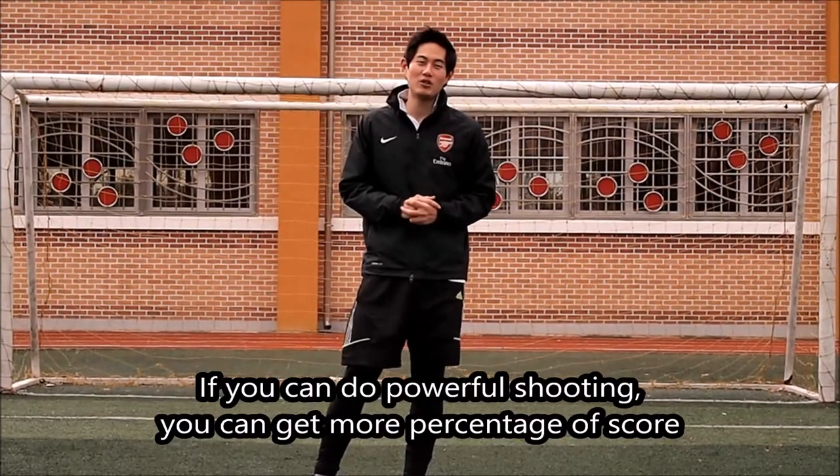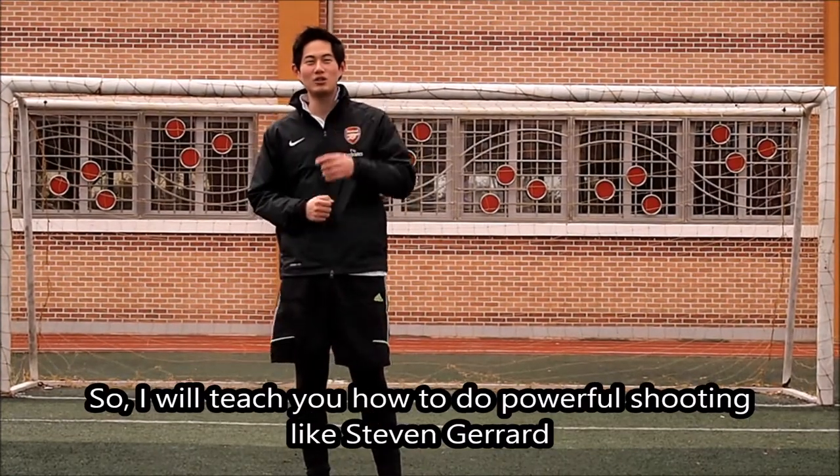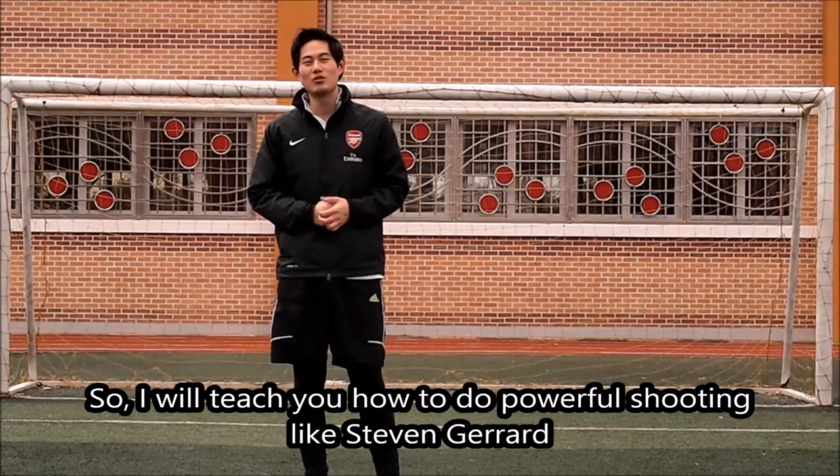If you can do powerful shooting, you can get more percentage of scores. So I will teach you how to do powerful shooting like Steven Gerard.